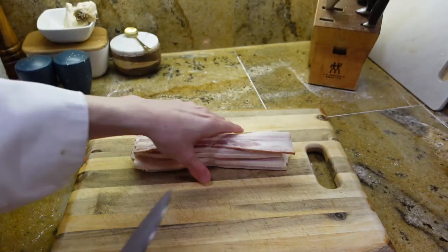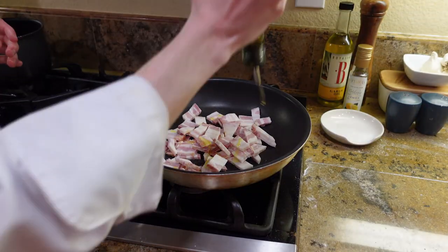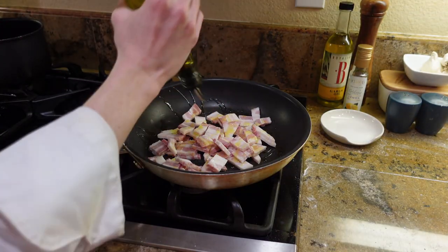To start, we have to make the sauce. Roughly chop your bacon into half-inch slices and place in a medium saucepan. Once you add your bacon to your pan, add your olive oil and start frying.